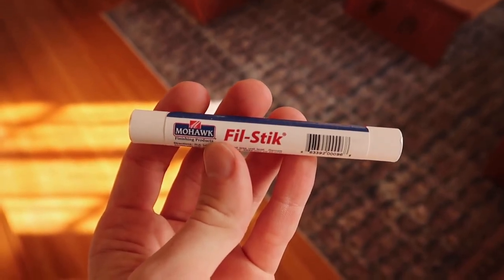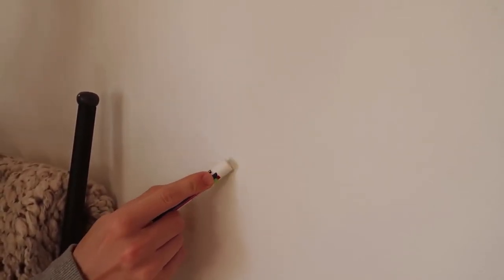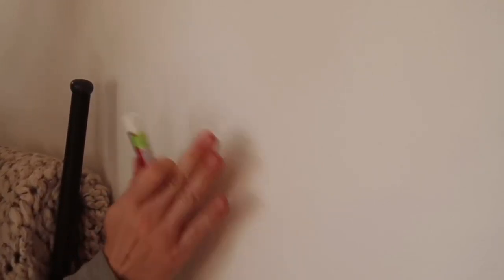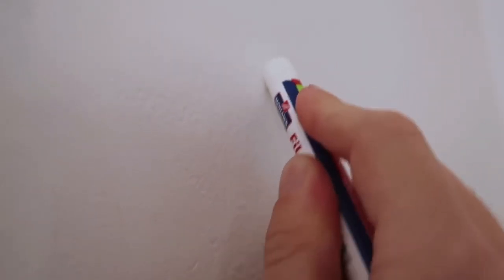This next hack I learned from TikTok about a year ago. I came across a video where this guy purchased a little product called a fill stick, which was essentially like a crayon — a waxy material. How you use it is you go over the top of any nail holes or areas that need fixing. If you're a renter moving out, this is a great product to pick up at the hardware store or on Amazon — I'll link it below. Just scribble this crayon over the top of the hole and it fills it in perfectly. You can do this on baseboards, scratches in the wall — anywhere you'd apply spackle. It's a lot easier for a quick fix, and you can paint right over the top of it.